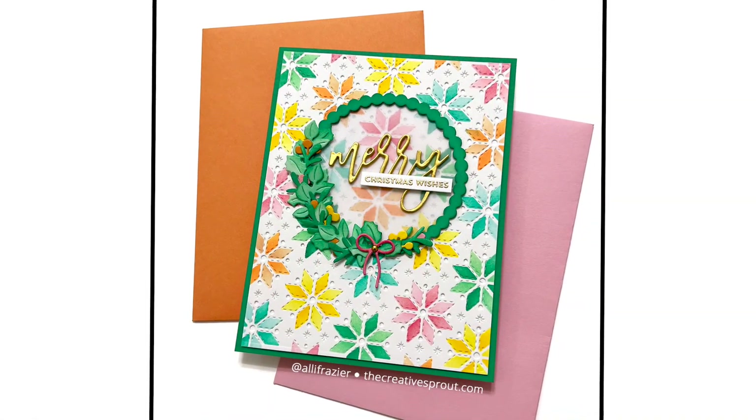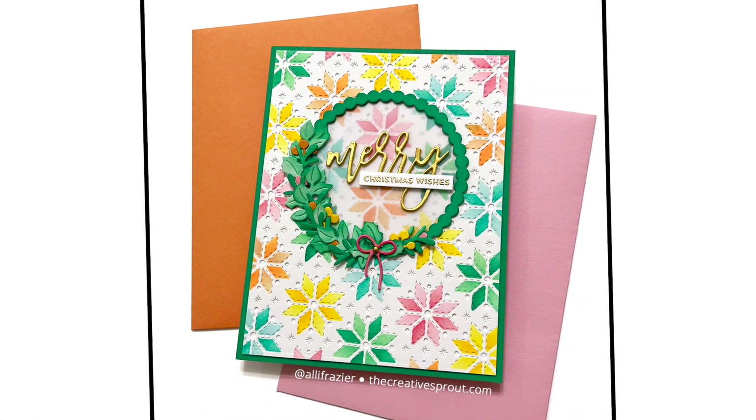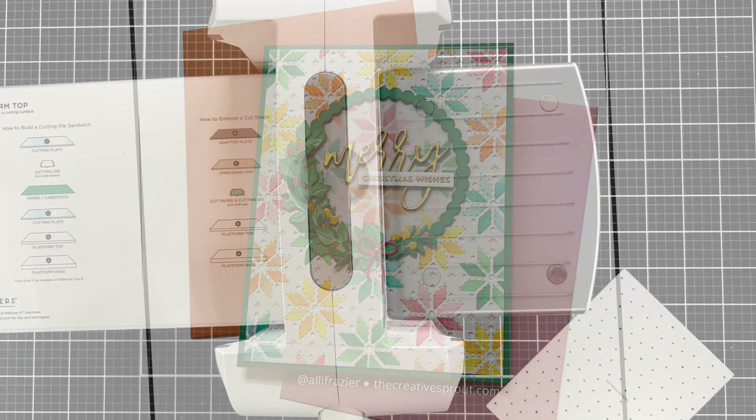There it is — the finished card. You can see the nice gold cardstock I used for the Merry, and I added a little gold pearl to the bow to tie into the gold on the sentiment. I absolutely love how this turned out.